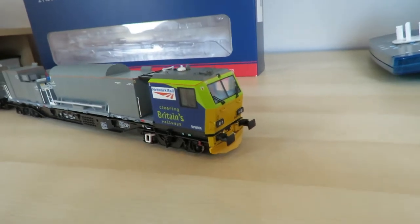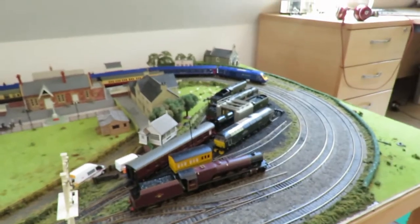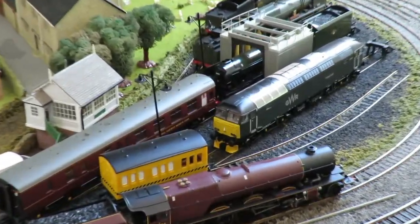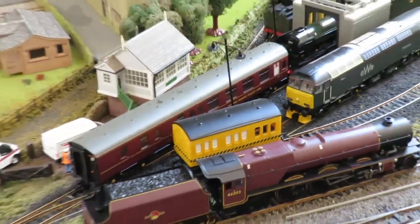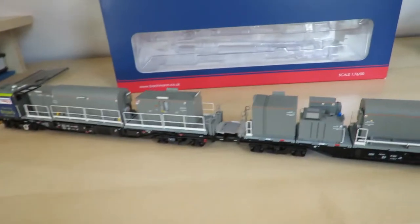Overall so far I'm very pleased with the finish of it. It's very realistic. I was very pleased with the way the Class 57 turned out, and I've wanted to get another modern image diesel — I thought this would be something quite interesting.